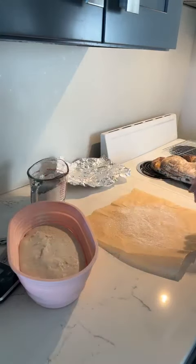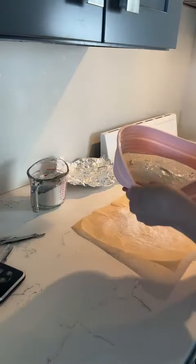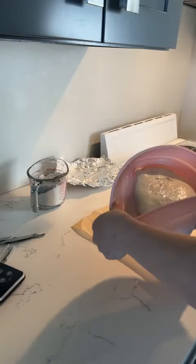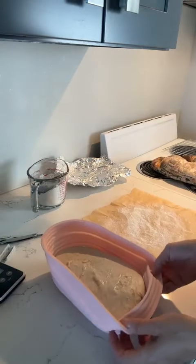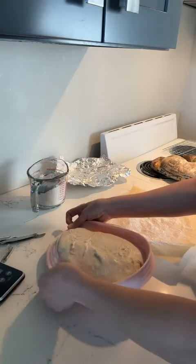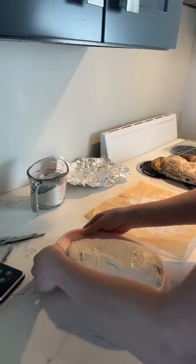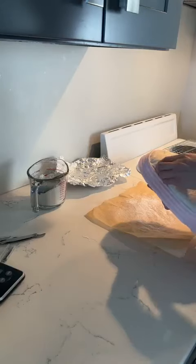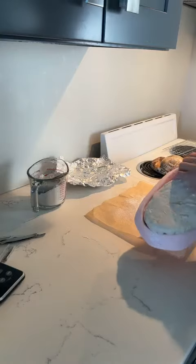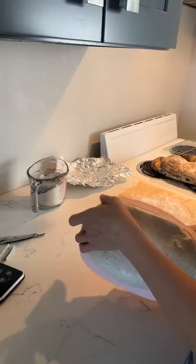So my bread that came out of the oven yesterday was just okay. After I get this into the oven, I'll cut into the bread I made yesterday and show you — I can almost guarantee it's a little bit gummy inside. These bannetons are pretty good. They're silicone, I like them, but they do have a tendency towards sticking a little bit when you're trying to dump the dough out of them. What I usually do is start folding them because they're very flexible — push the dough out. It's a little stuck on the edge here, but we'll unstick it.